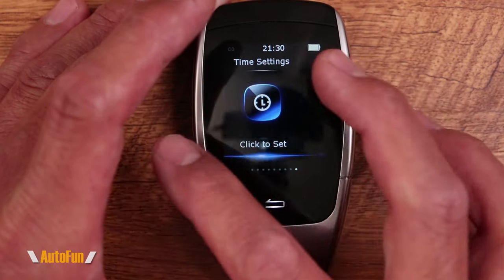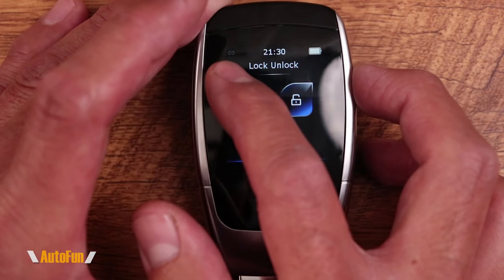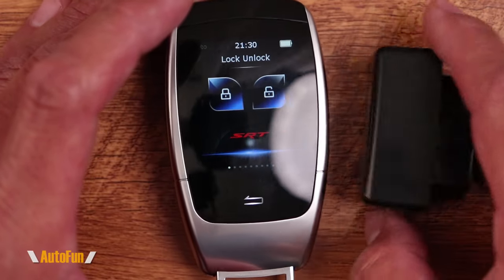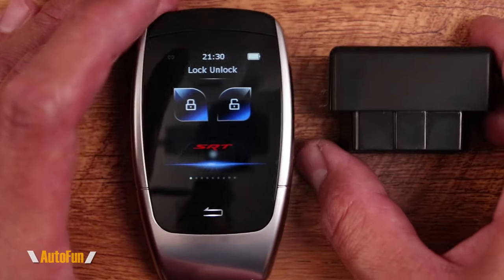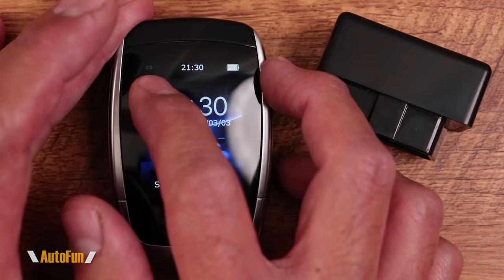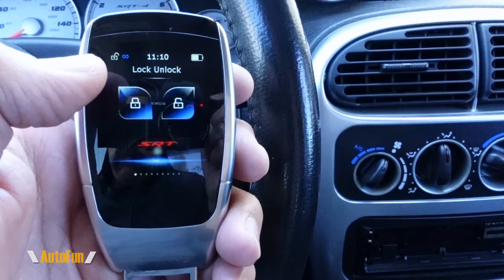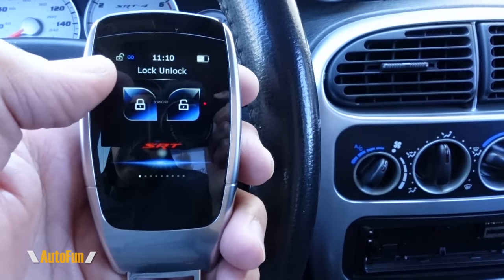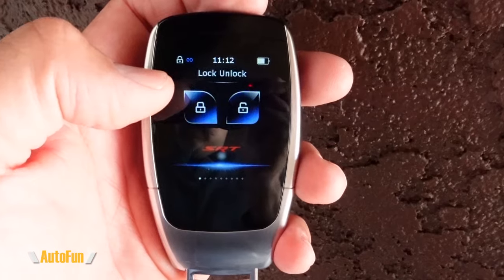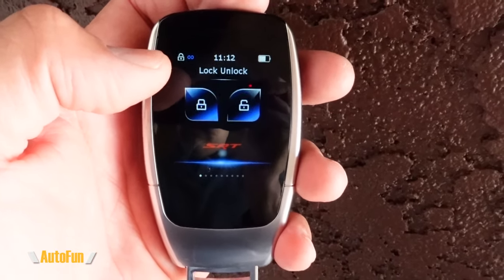Going back to the main screen, they have added an icon that shows when this is effectively connected to the vehicle, if you decide to use the comfort function where it locks and unlocks the door automatically. There is also an additional icon that shows what the last command was that was sent — so if you're using the comfort function, you can see on the screen whether the car was locked or unlocked the last time you walked away.